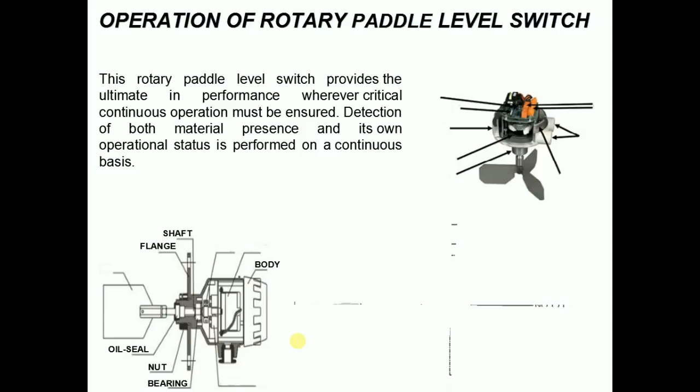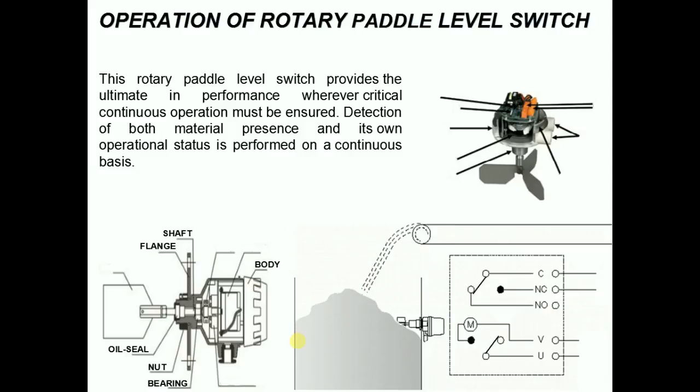Now we will see the animation and working principle of rotary paddle level switch. The purpose of the rotary paddle level switch is to detect the presence of solid powdery material in most kinds of tanks, bins, and containers. The unit is usually located through a bin wall at the top, middle, or low level of a bin.